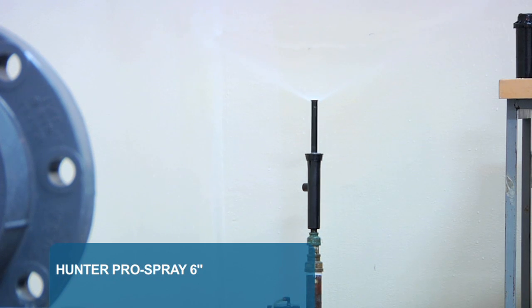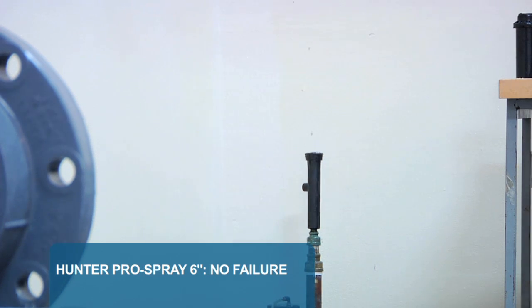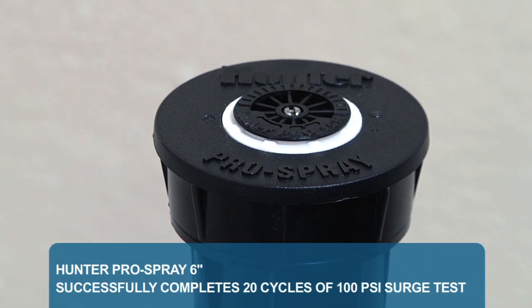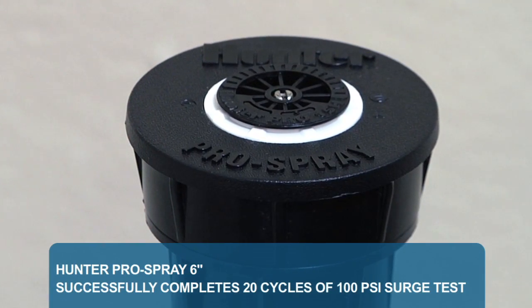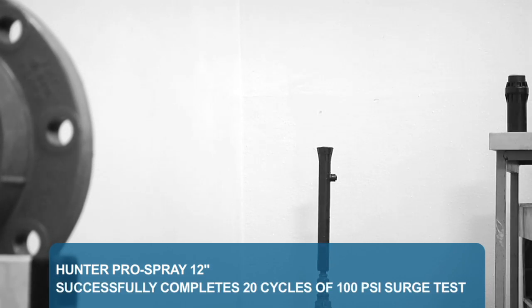Here's the 6-inch Pro Spray going through the test. You can hear the screeching water as it's pushed through the body so quickly. First 10 cycles — no failure. Second 10 cycles — still no failure. The Pro Spray has successfully gone through 20 cycles of the 100 PSI water surge test. The Hunter 12-inch Pro Spray also handles all 20 cycles as expected.